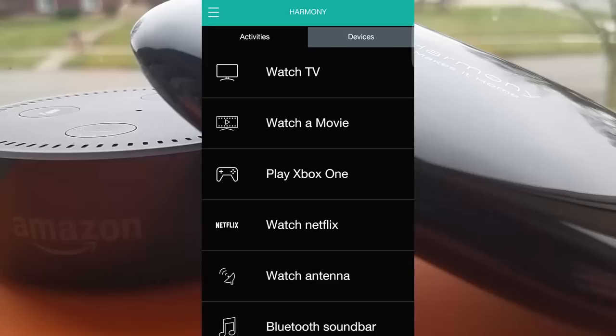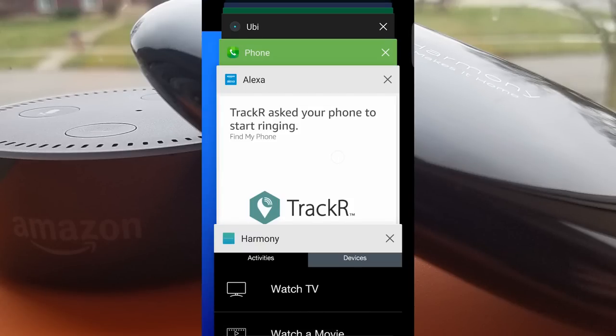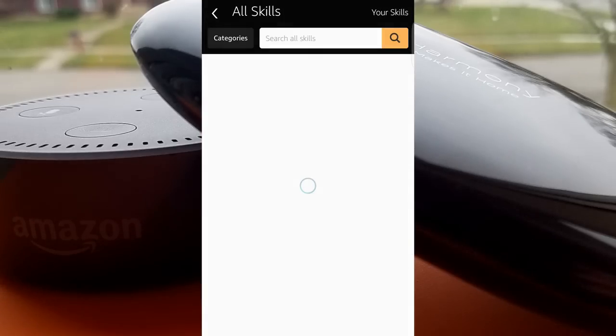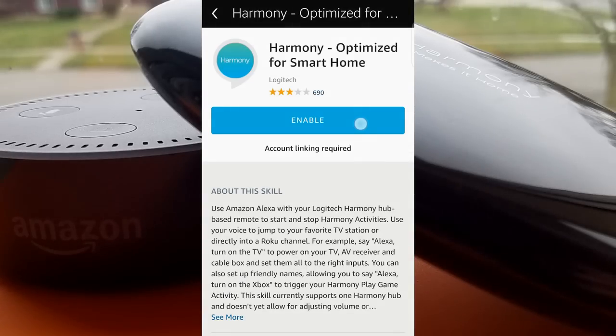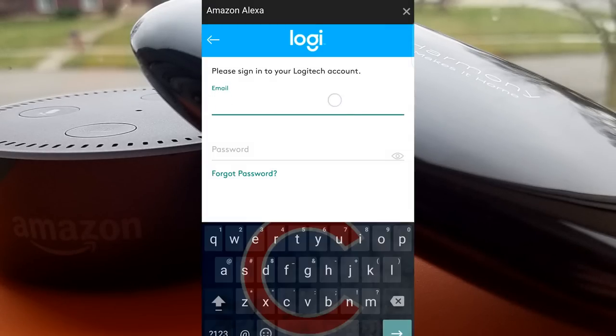Once you have your Harmony account and activities set up and working with the Harmony app, you'll need to set it up with your Alexa account. Navigate to the Skills section in the Alexa app and search for Harmony. Start with the blue one that says Optimize for Smart Home. This one allows you to run your activities without having to add the word Harmony as an invocation word — for example, you can just say Alexa, turn on the TV, as opposed to saying Alexa, tell Harmony to turn on the TV.